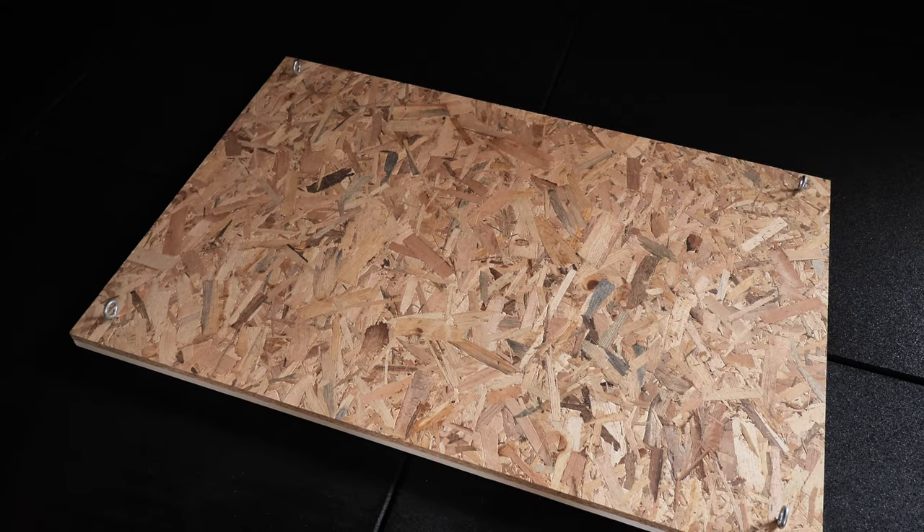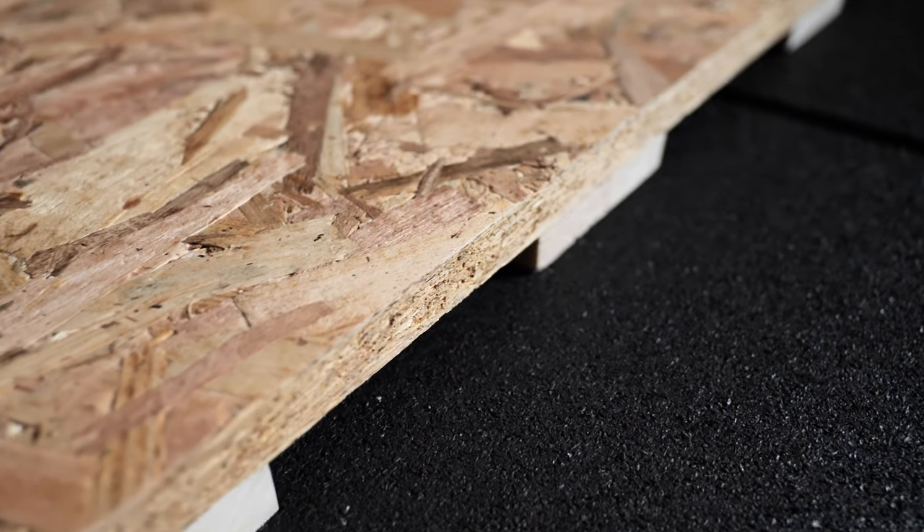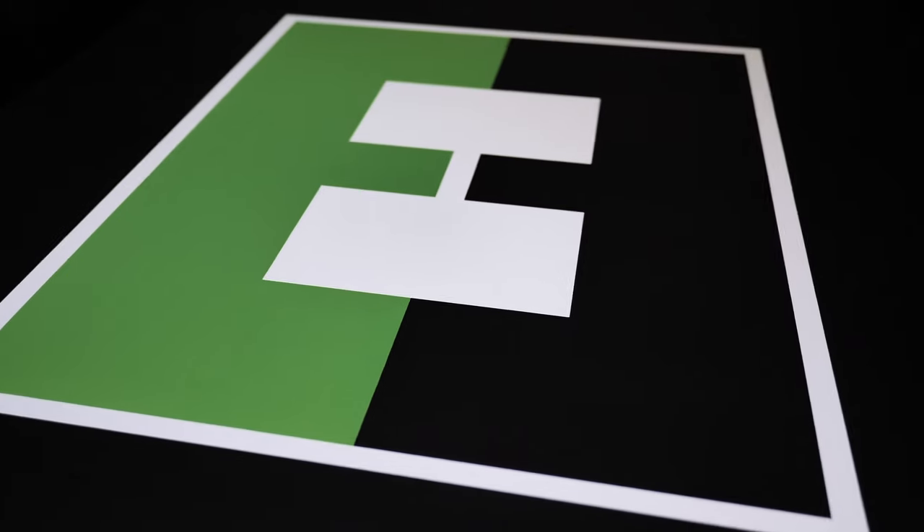So let's first run through what this platform can do, then I'll dive into how it's made so that you can build one for your own home gym. I actually have two versions of the platform. The first is a very basic version, which is cheap and easy to make. The second version is a lot pricier, but can be customized and made to look really cool.